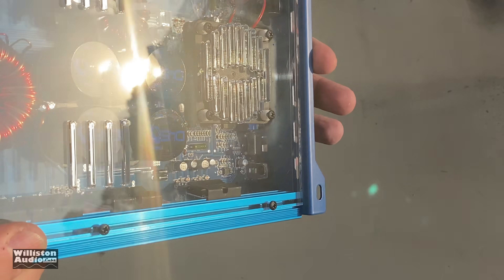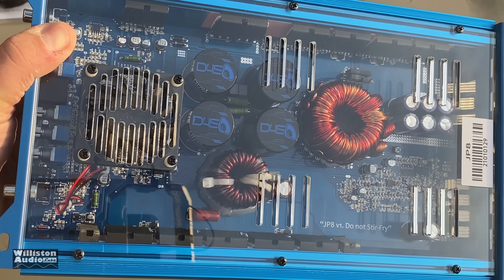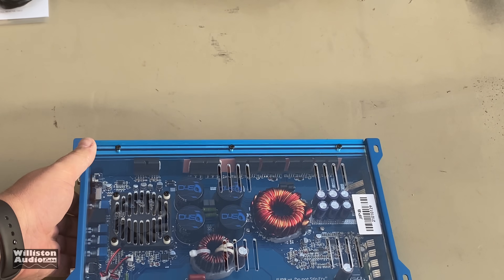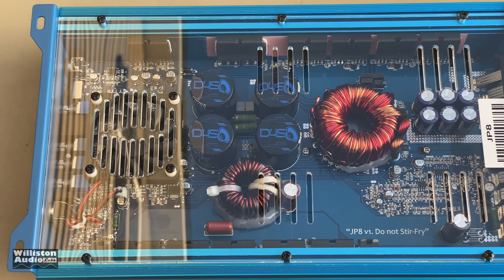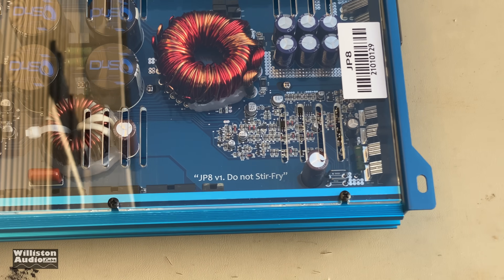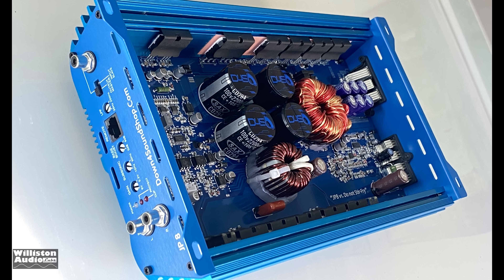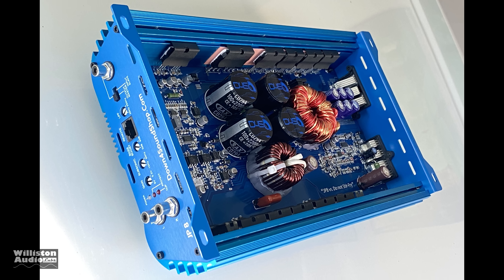The other cool thing is it has a plexi bottom — you can see the fan on the bottom, Down for Sound branded caps, a choke, and a transformer. JP8 version 1. Stay tuned until after the amp dyno test — we'll go over the internals and talk more about the capacitors and other parts.